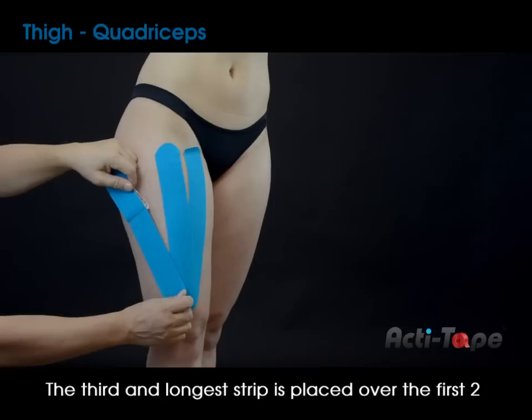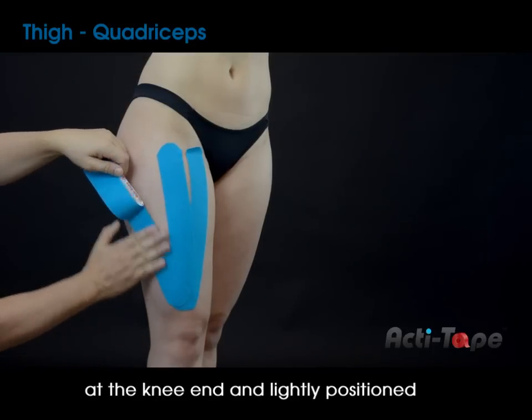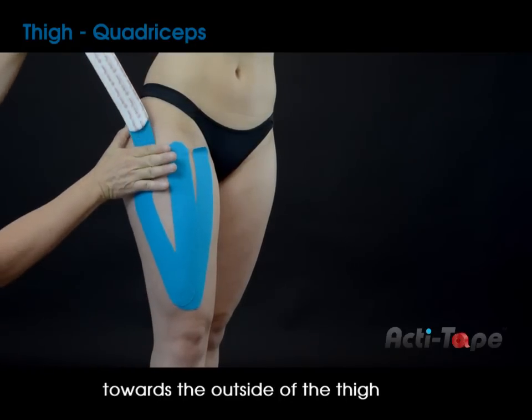The third and longer strip is placed over the first two at the knee end and lightly positioned towards the outside of the thigh.